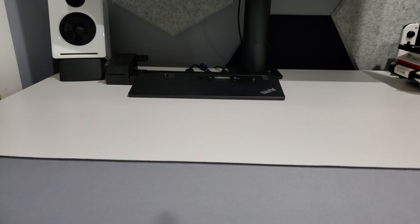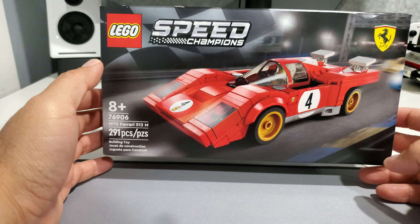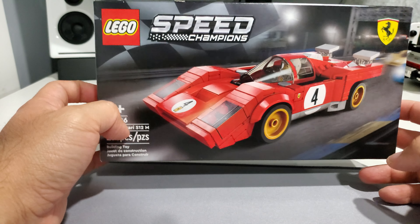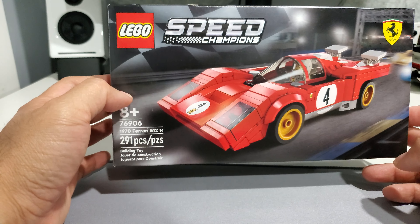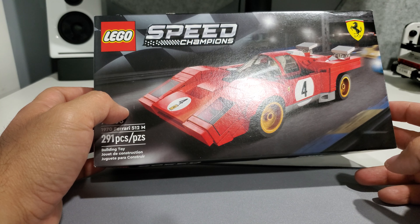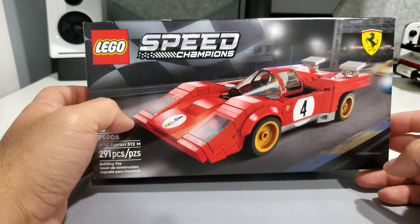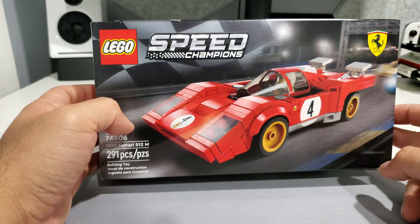Hey guys, I hope you're having a wonderful day. I just got done building a couple of Lego Speed Champions — I got about five of these from the new series that came out recently at the beginning of March. Initially I was going to do a separate video for each, but I figured I'd just throw up a video of all the ones I have and have built so far. These are really pretty cool.